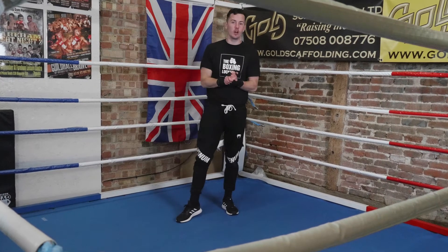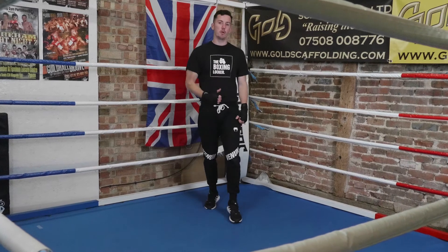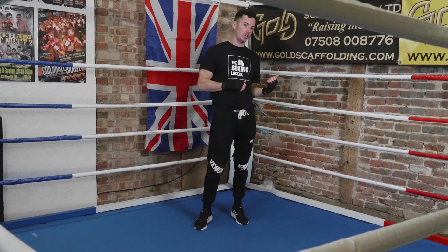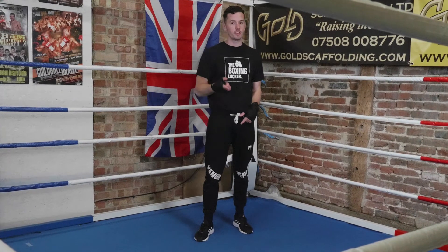Welcome to the Boxing Locker. I am Matt Goddard, former professional boxer, now boxing coach, and this is my Boxing 101 series. We've been through a whole host of things in the previous videos, so before we get into anything else, if you haven't checked those out, please do. Don't forget to subscribe because there's more content coming regularly.